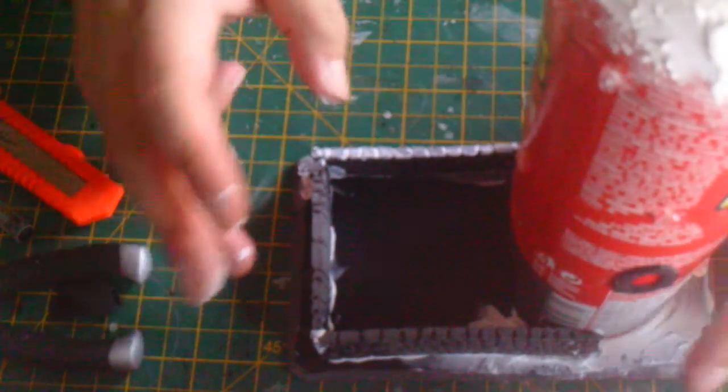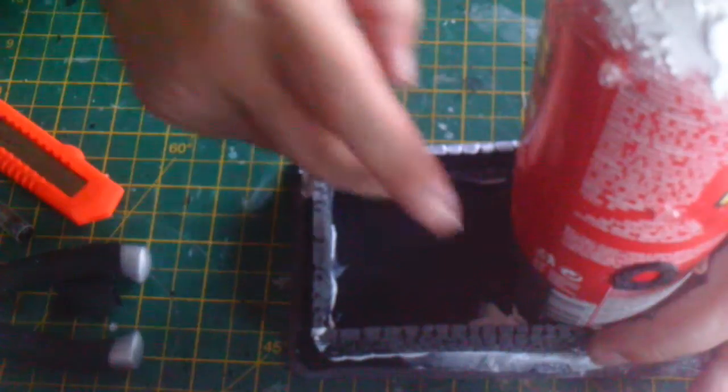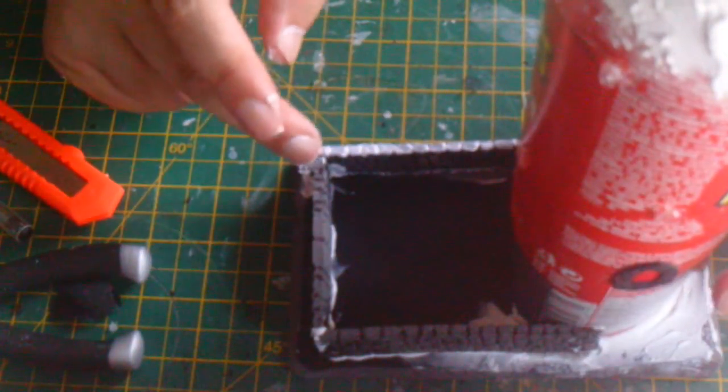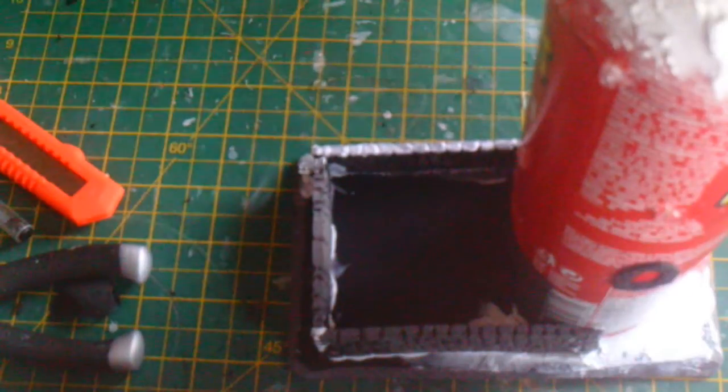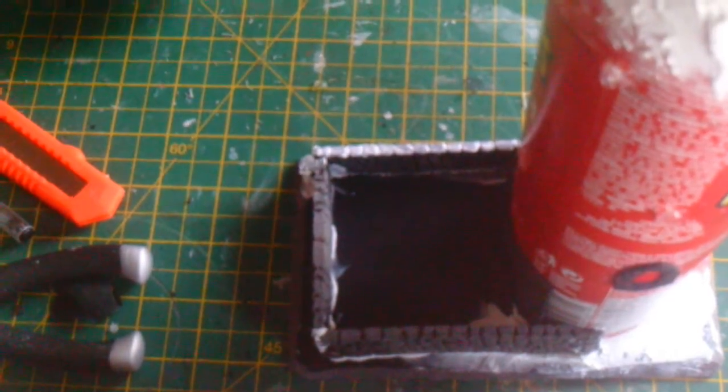By the way, I don't advocate drinking red wine while you're playing with sharp tools — I did all that beforehand. Just a little disclaimer there for safety. And that should be everything put together. We're going to let that dry and then I'll show you the last bit of the texturing.